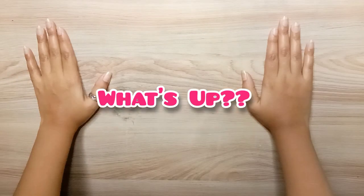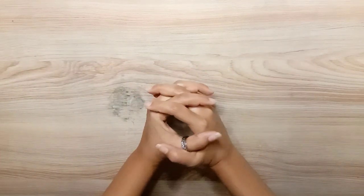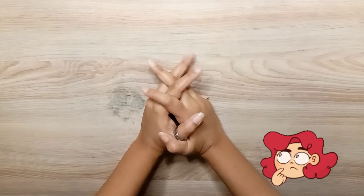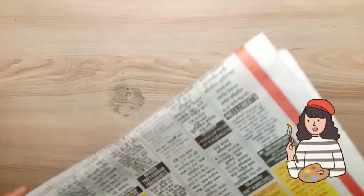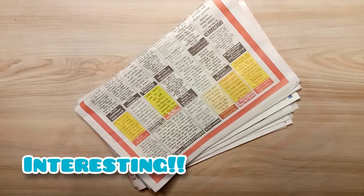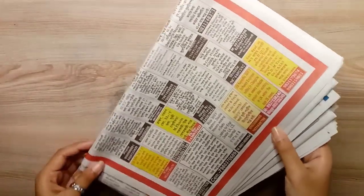Hey, hi buddies! What's up? It's Bonnie, and welcome back to my channel. Today I am going to paint on newspaper. This video is very interesting, so please like it, and if you like the channel, subscribe.